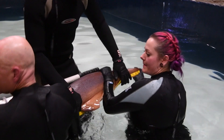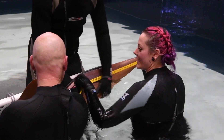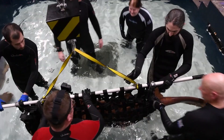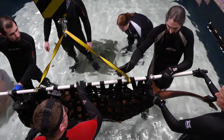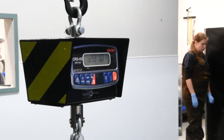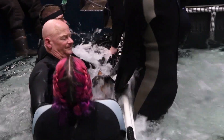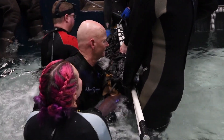All the animals at the zoo get routine preventive care, so every animal we try and examine at least once a year so that we can make sure that they're healthy. Unfortunately zoo animals can't tell us when they're not feeling well, and sharks are very good at hiding illness, so this just allows us to make sure that they're as healthy as they look.